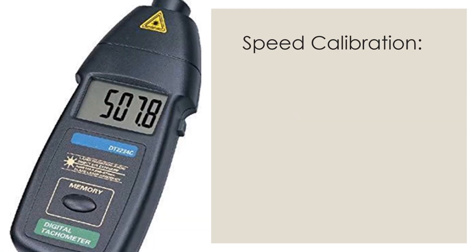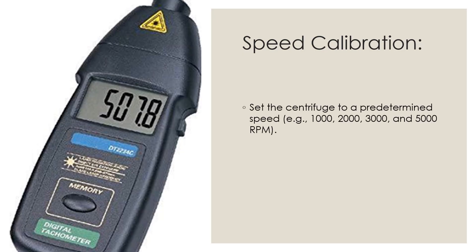Now we will discuss speed calibration. First, set the centrifuge to a predetermined speed — for example 1000, 2000, 3000, or 5000 RPM. You can set the RPM as per the operating range of the different types of centrifuge.